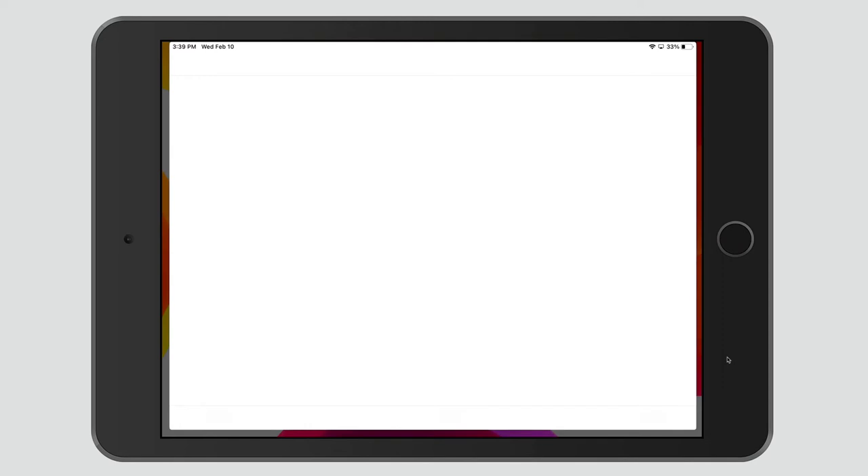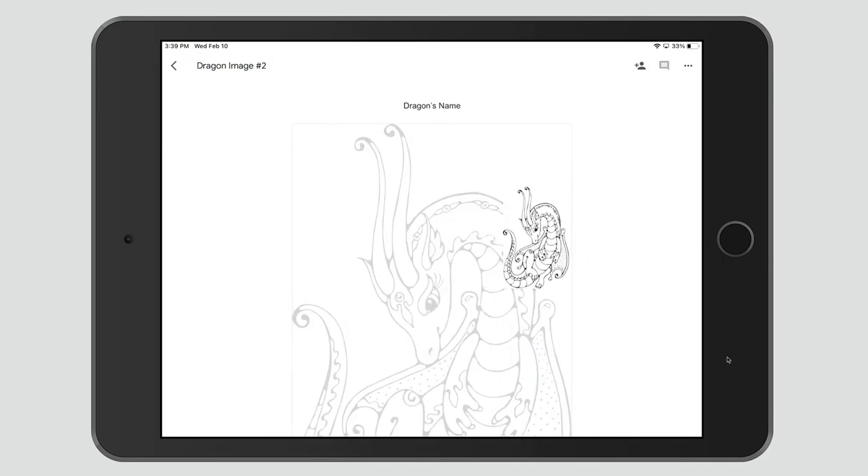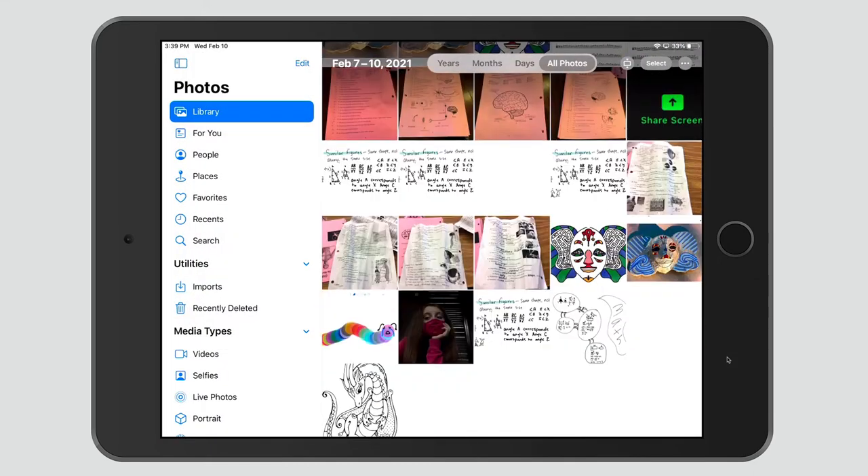I'm going to come over here to Photos. Here's my Google Doc. I take it, drag it — with my thumb, open up my Doc again, open the Photos app, and I can drag and drop this right into my Photos app.